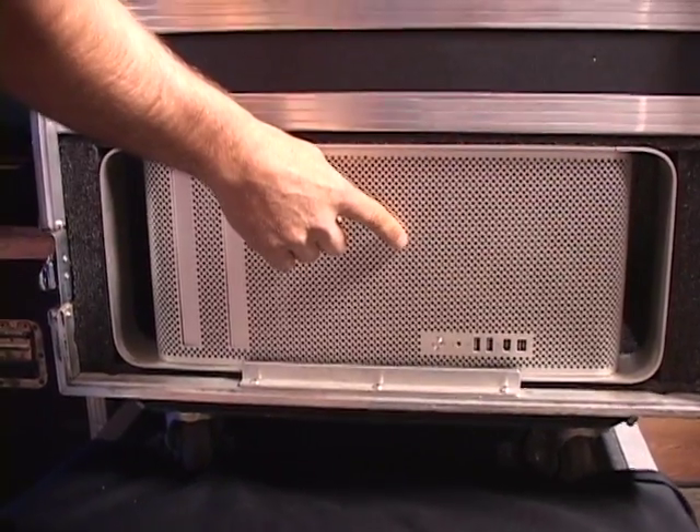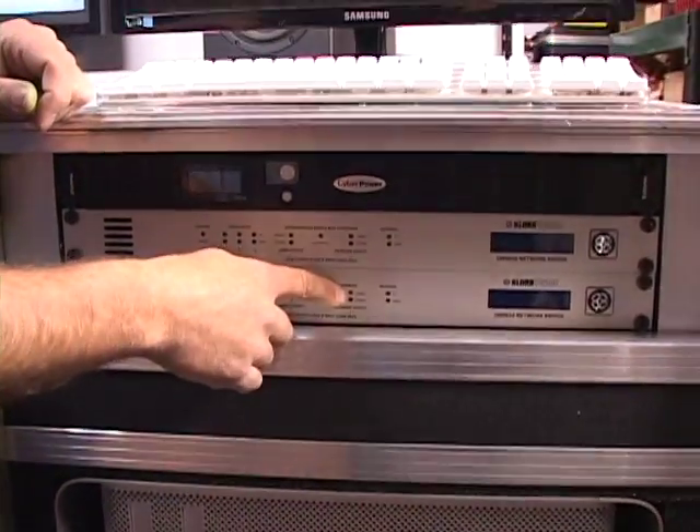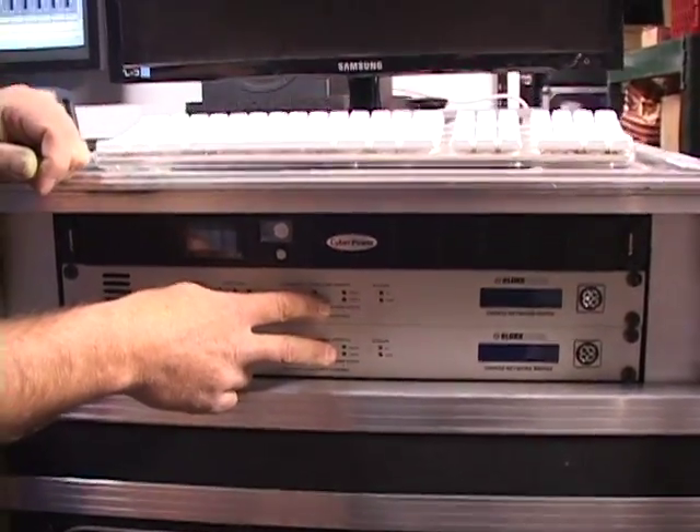Last year we introduced you to a Mac Pro rig that I was working on that helped eliminate the use of the DN9650s. The prices dropped on these, but originally they were really expensive, and we were trying to figure out how to give you a solution that was both affordable and a little more convenient and easier to use as a simple one-unit solution.